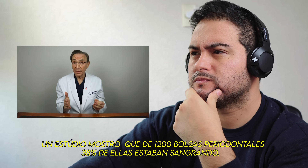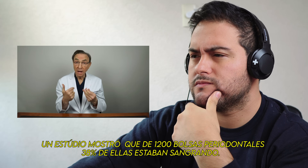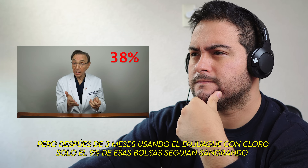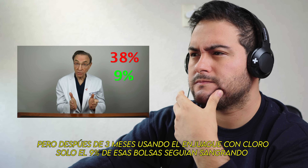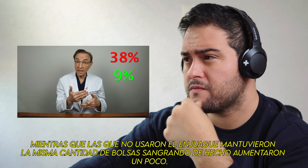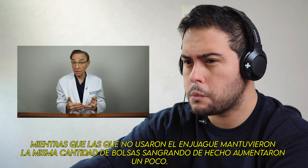One study showed that out of 1,200 periodontal pockets or gum pockets, 38% of them were bleeding, but after three months of using the bleach rinse, only 9% of those pockets were still bleeding, whereas the ones that did not use that rinse still had the same amount of pockets bleeding — in fact, they actually increased a bit.